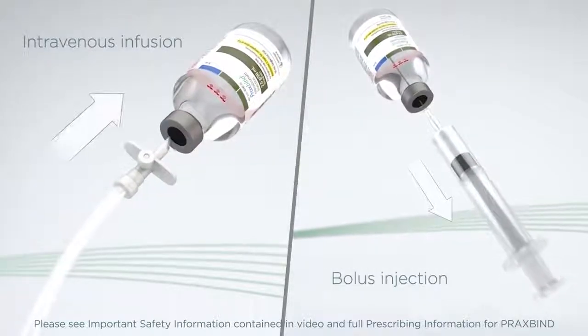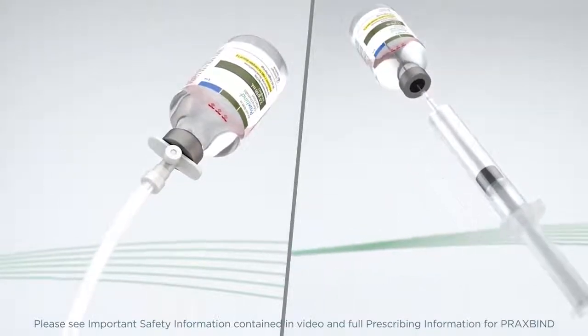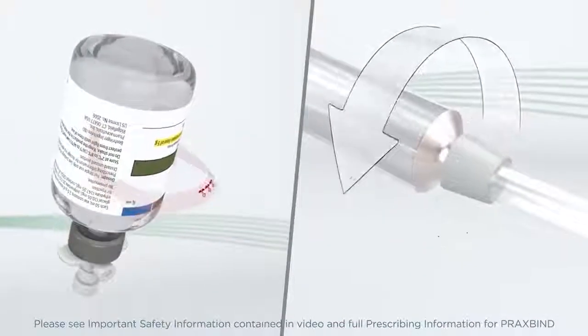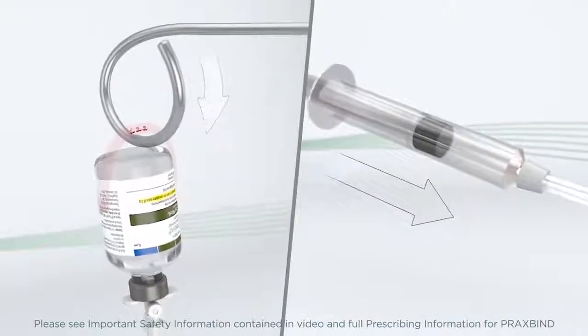Praxbind is for intravenous injection when immediate reversal of the anticoagulant effects of Pradaxa is needed. Praxbind can be used in conjunction with standard supportive measures, which should be considered as medically appropriate.